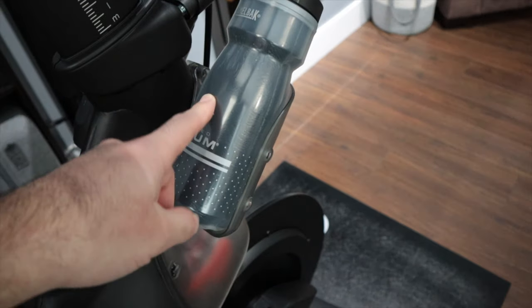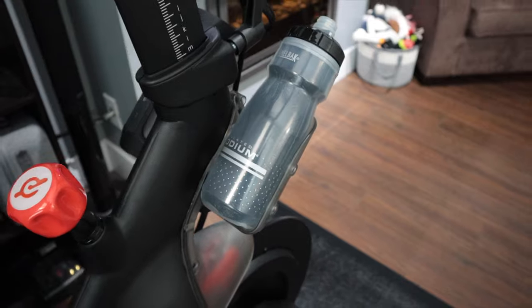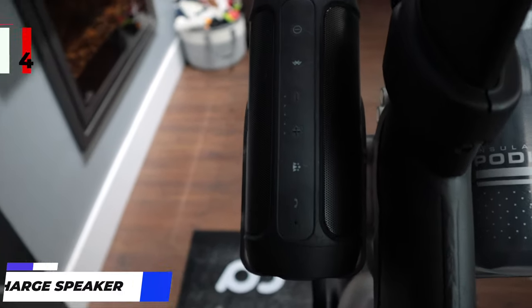There are actually two different sizes of the bottle, but they both fit in the holder — one's just a little bit longer — so you can choose between the two different sizes. Moving on to our next thing — it is this speaker.